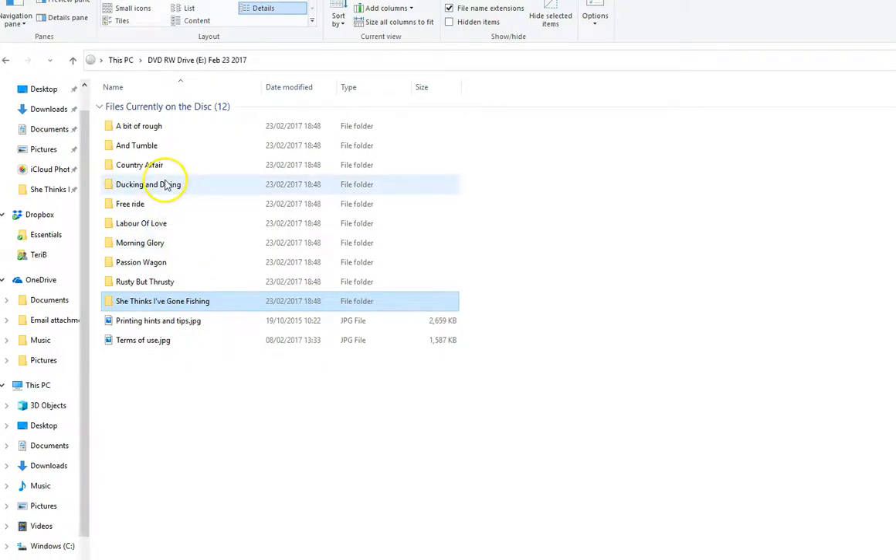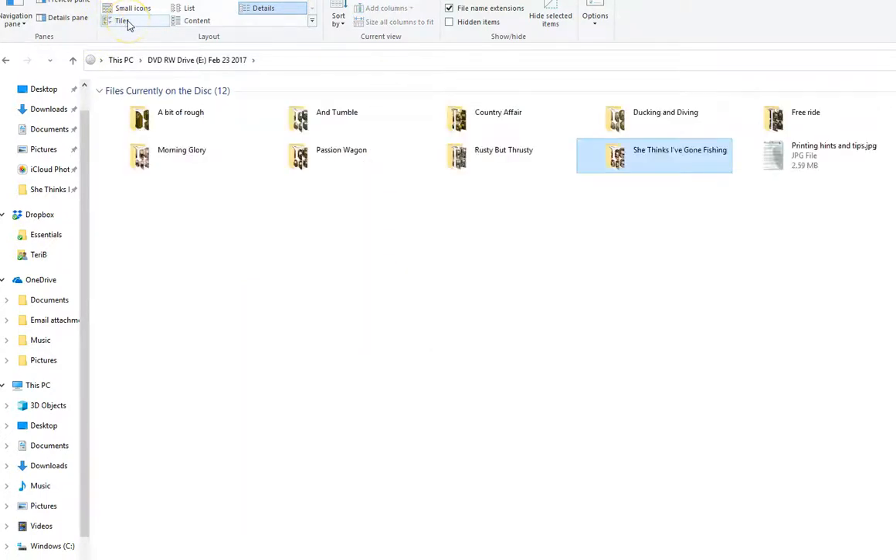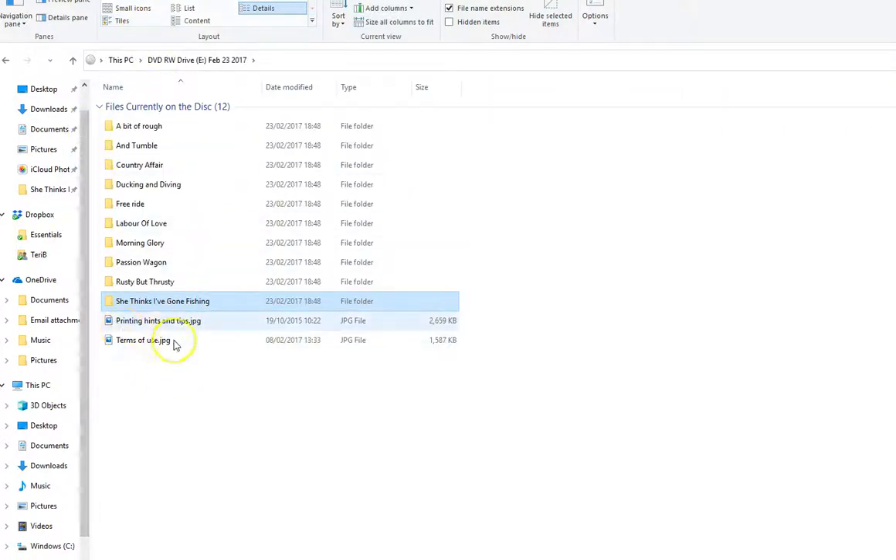Once you've done that, it should come up with a list like this. The alternative is it will come up with pictures like that, but it's all the same thing - they're all folders.